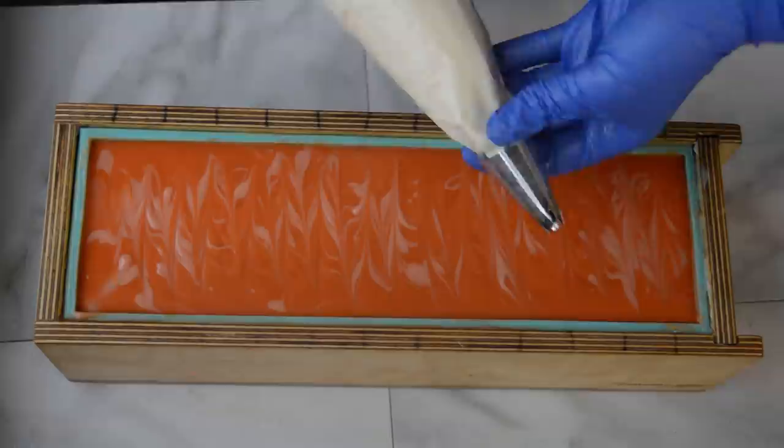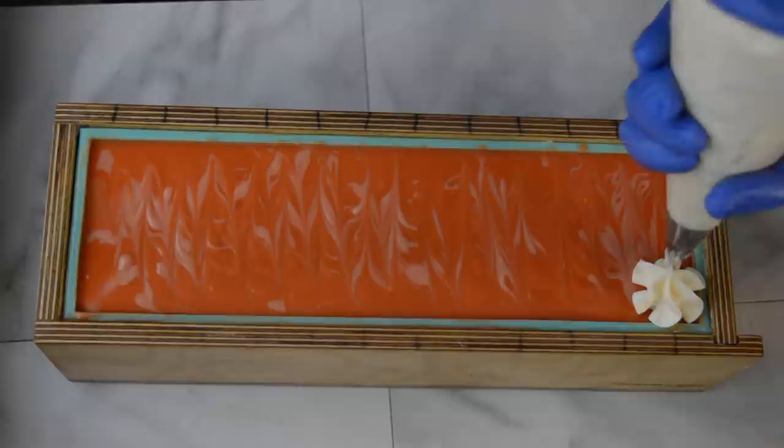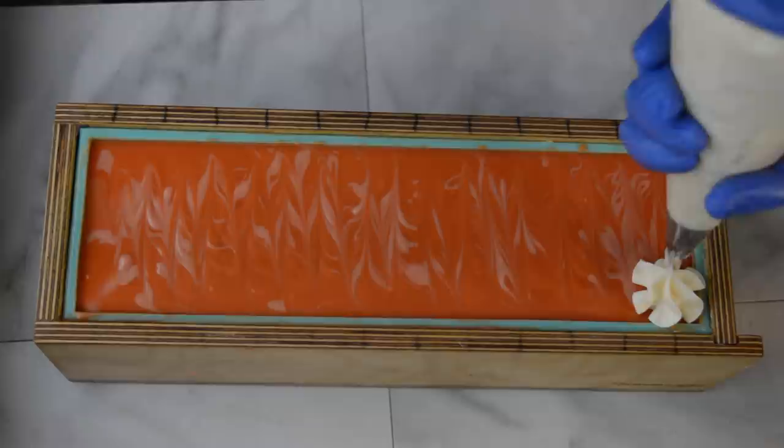I'm going to start getting some piping on top - I've colored it white and I have a 1M tip on here. I've also poured off a little bit of batter and colored it orange for the very tip top, just to have a little layer of variation. I'm going to put that orange on the very top.